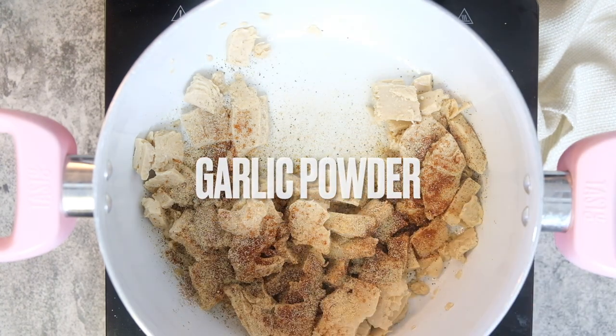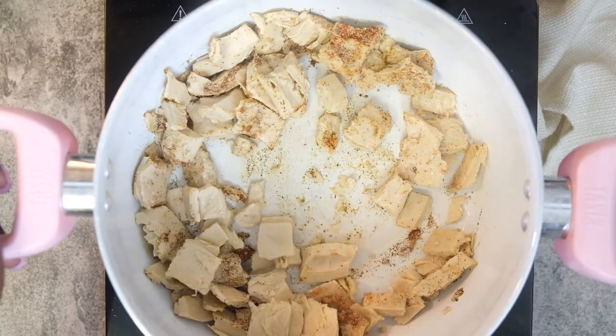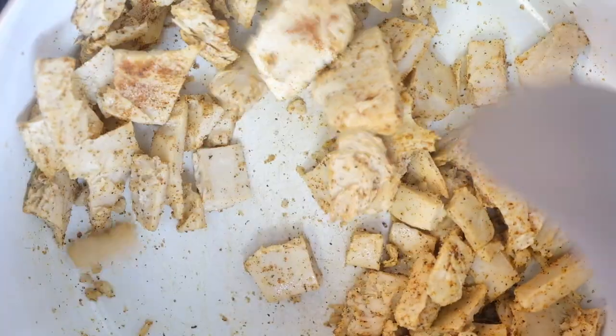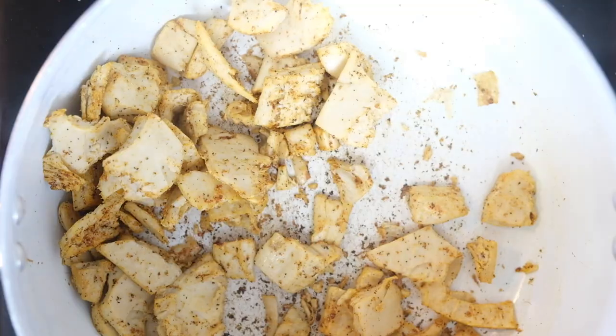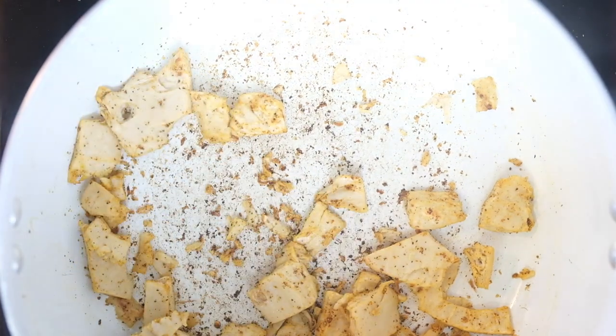We're going to toss them in the oil, get them seasoned and cooked through. They're already pre-cooked, so with this meat I just cook it until it's nice and heated, because you don't want to overcook it — it can get a little tough. I've learned that from my experience with this brand, but I really enjoy it, it's really good. Once you have that cooked through, remove it from the heat and set it to the side.